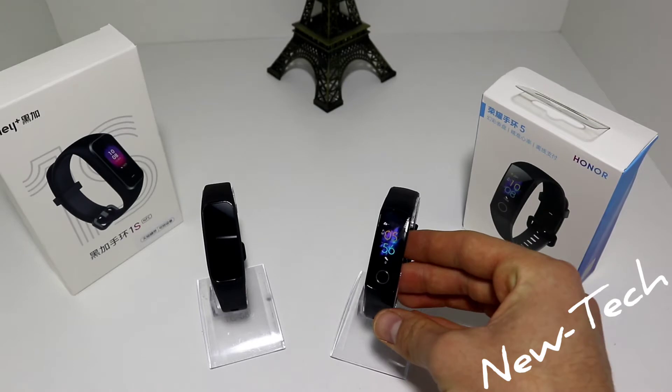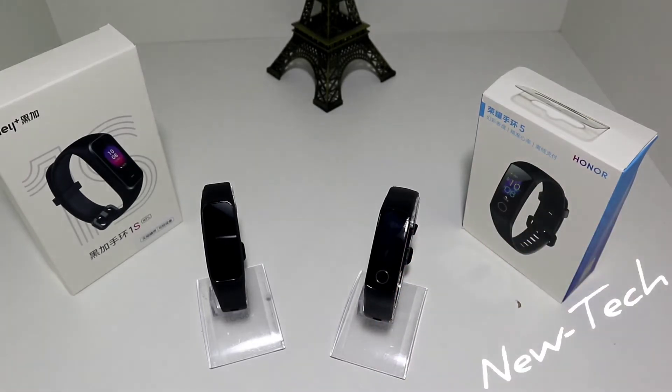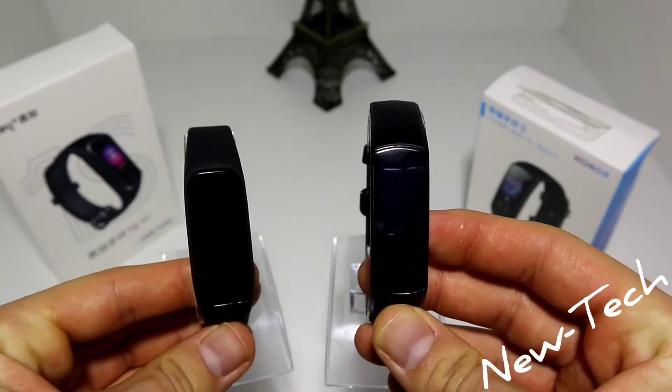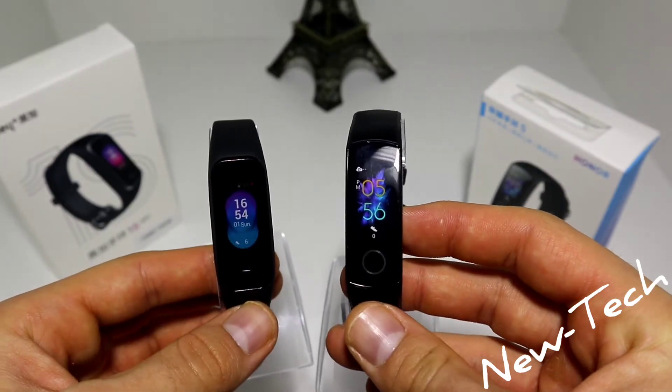You can see that the Honor Band 5 is working a bit smoother than the A Plus. Also, some options are not on the A Plus 1S. So let's go and test the options we saw and decide which one works better.